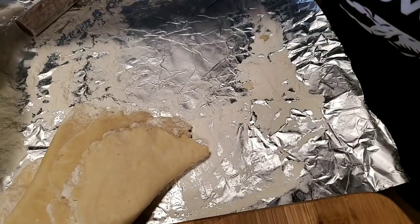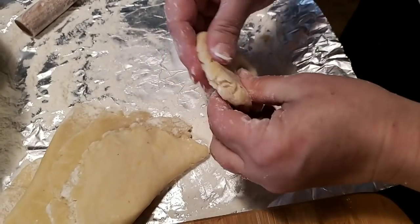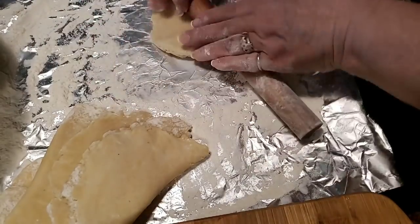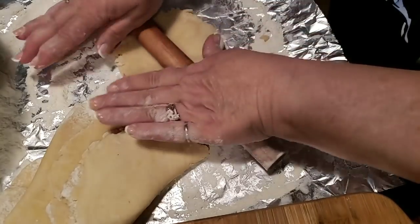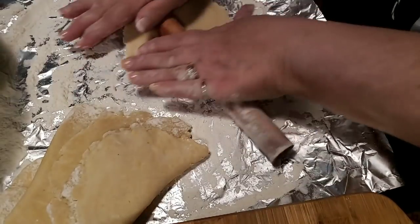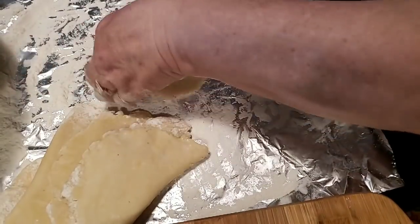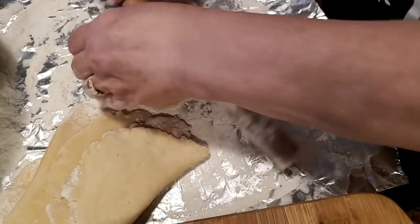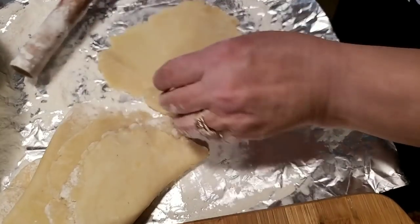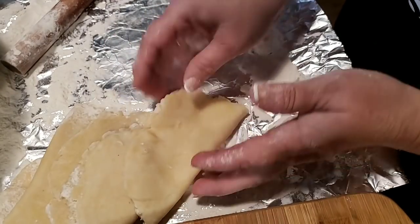We are fixing to make some fried pies. I've got most of my dough rolled out here, but I'm going to show you how I do this. I just get me a little piece of dough about a little bigger than a golf ball, take my little rolling pin, and I just start from the middle and roll out, turning it as I go, until I get to the size that I need. It just all depends on how big you want your fried pies — I don't like mine real big.